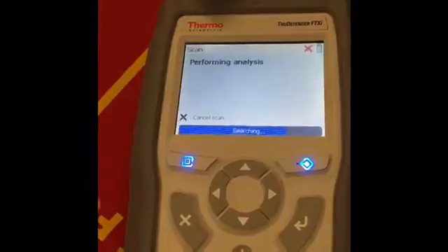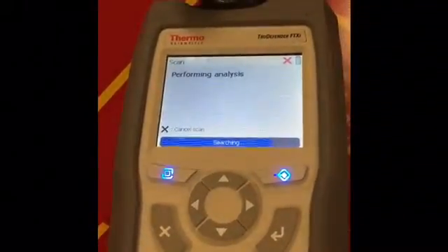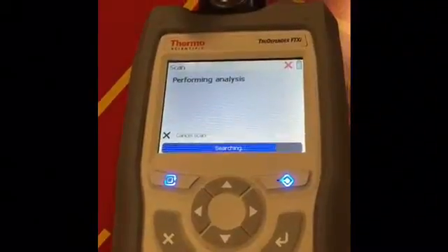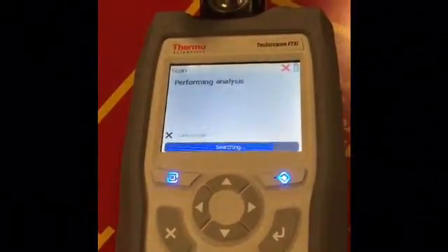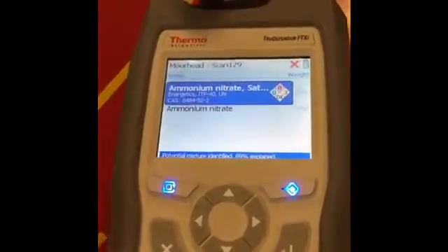Drum roll — I can smell this pesticide stuff. It smells better than most of them, it does actually. Boom — ammonium nitrate.